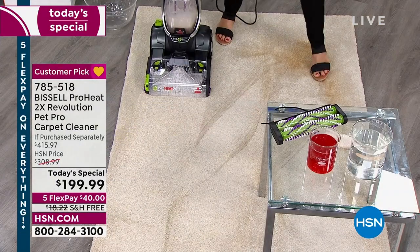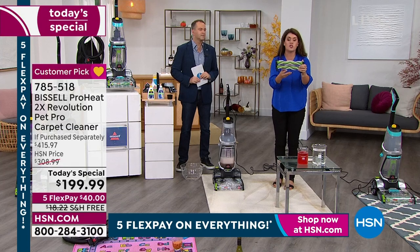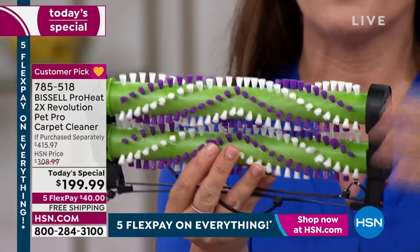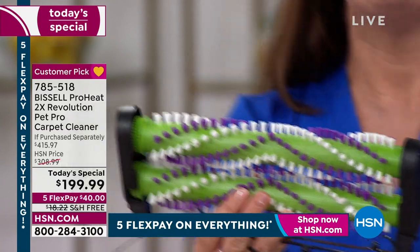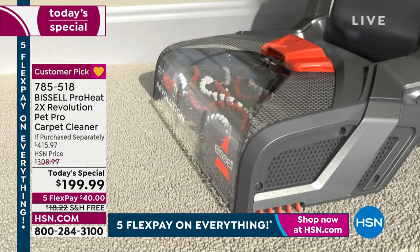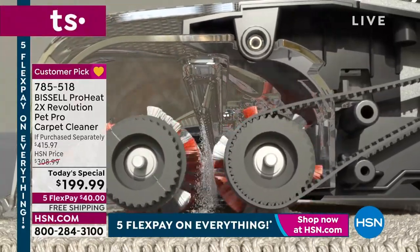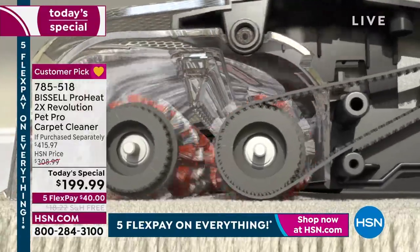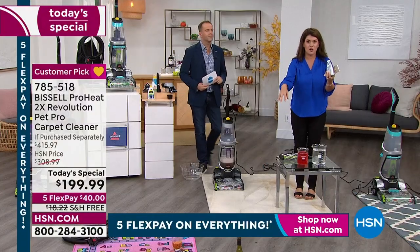This is the ProHeat 2X Revolution Pro. It's called the 2X because you're getting two rows — there's six different lines of bristles here. Two rows do hundreds of rotations using the Bissell formula to scrub. But then why your carpets aren't wet is there's extraction underneath — so you're pulling out all the moisture. The dirt is going into your dirty tank, so you're never putting dirty water back onto your carpets.